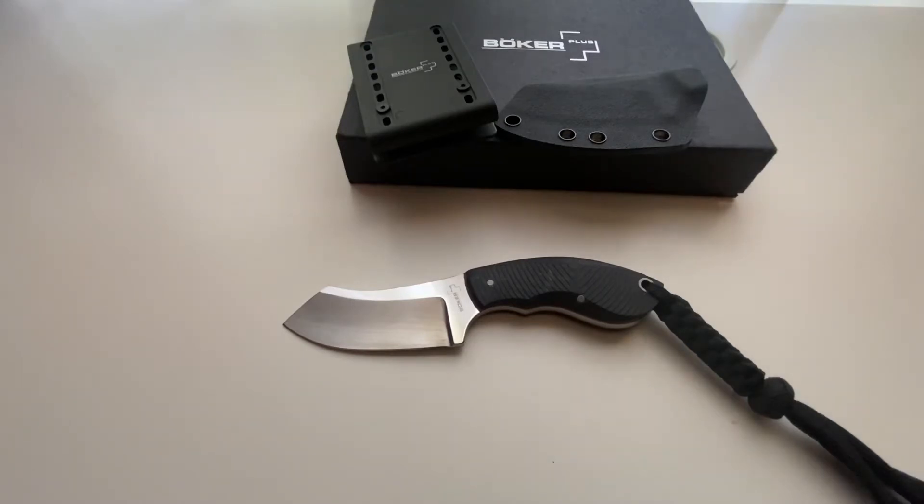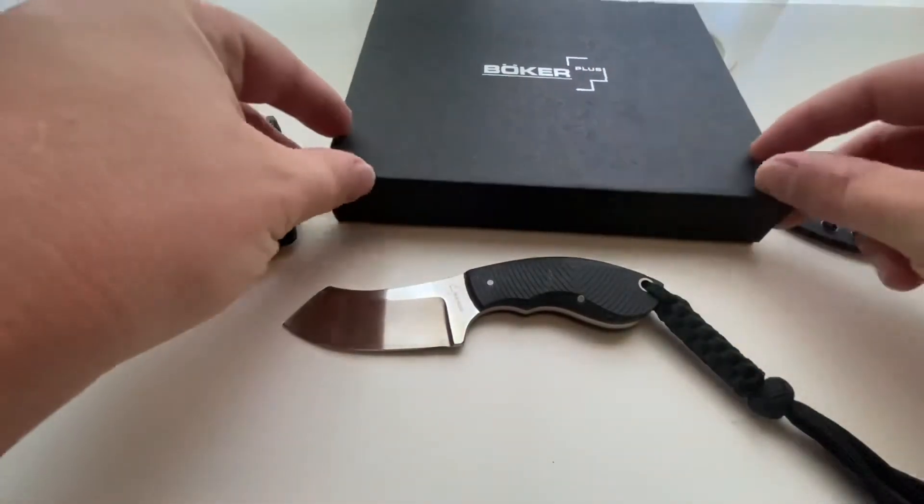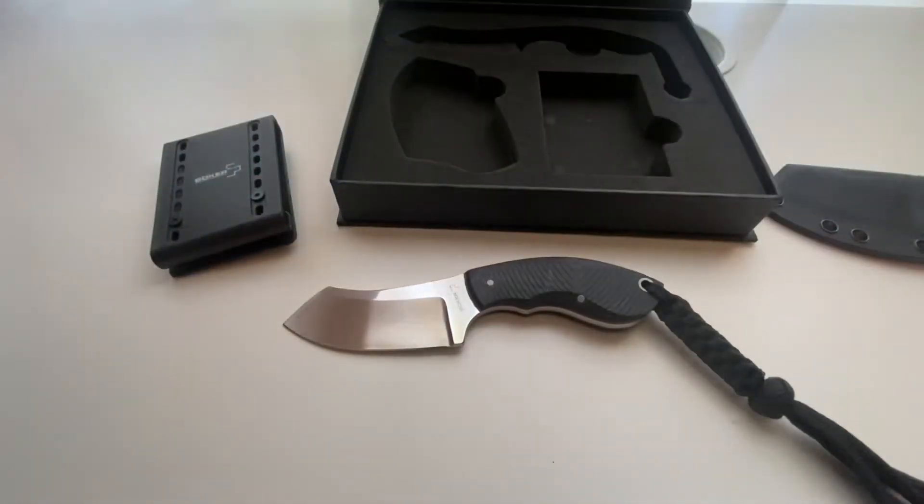The knife comes with a braided paracord lanyard, a kydex sheath, and a flexible plastic belt clip, all in a box that features a magnetic clasp and foam inserts for safe and comfortable knife storage.